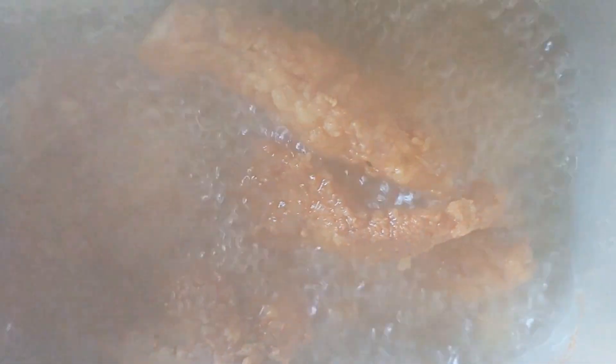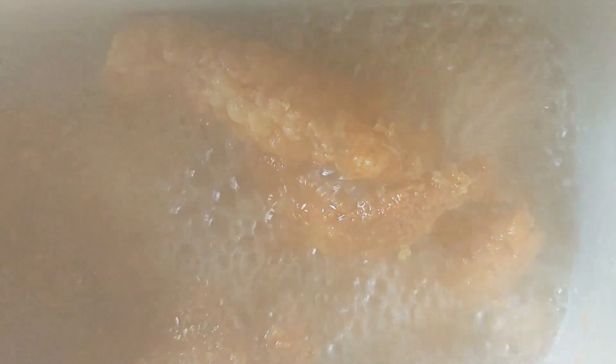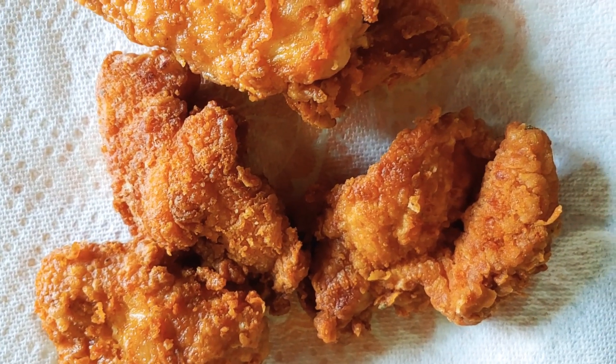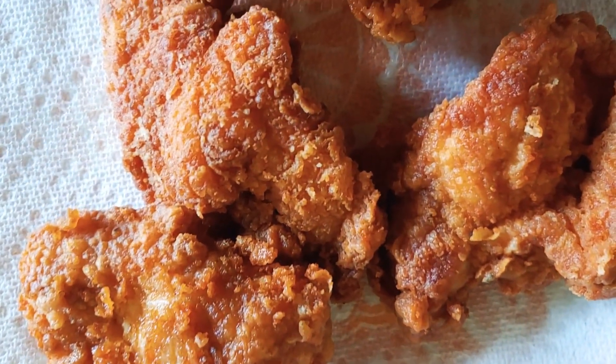Turn the chicken around to the other side. After almost 4 minutes, just to make everything get fried. Remember, these are spicy chicken sandwiches. Now let's take out my chicken — my chicken sandwich is finished. Look at it — this is my spicy chicken.